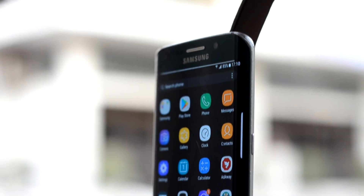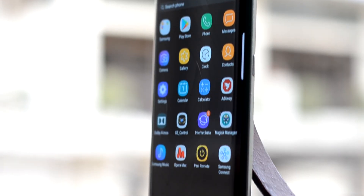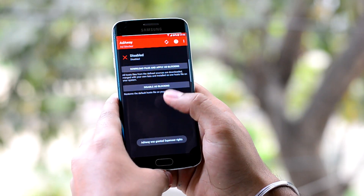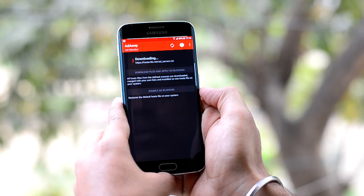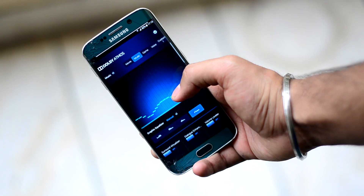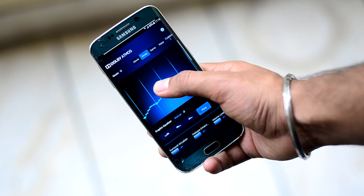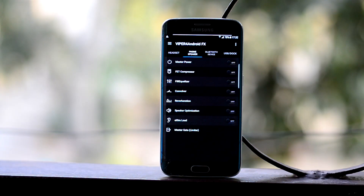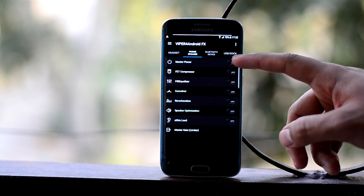The ROM has been debloated a lot, coming with only the essentials. But you get some interesting apps like AdAway to block ads while you surf the net. There is also Dolby Atmos, which highly customizes your audio experience.